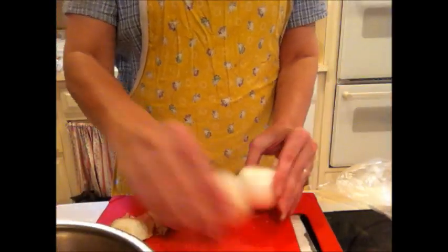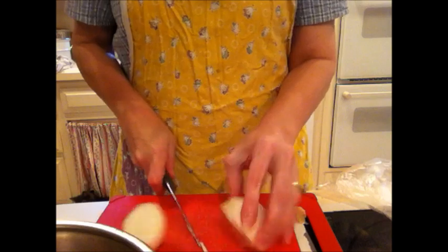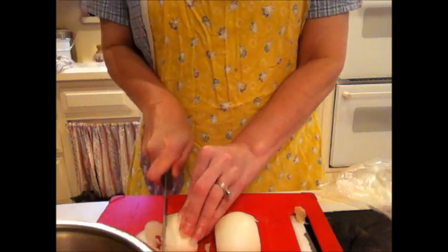Then you're going to want to get an onion. I'm going to chop the onion up and throw that in the pan too.